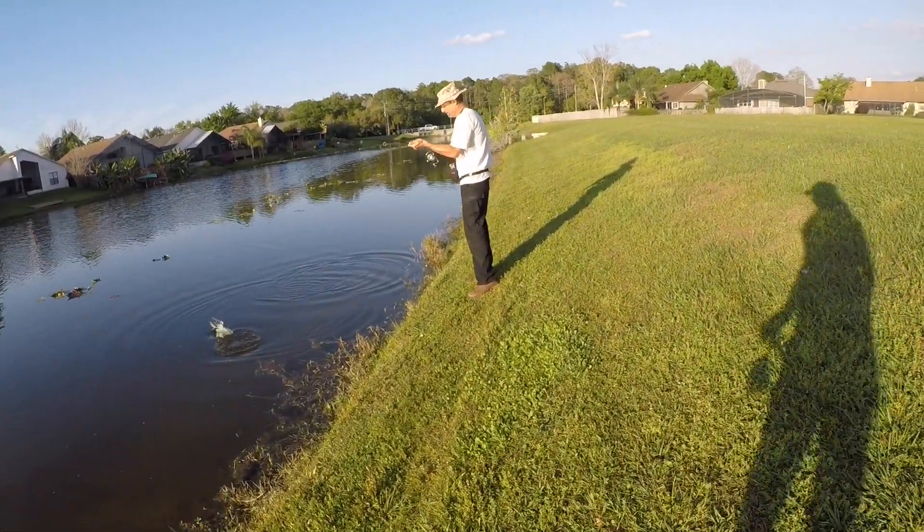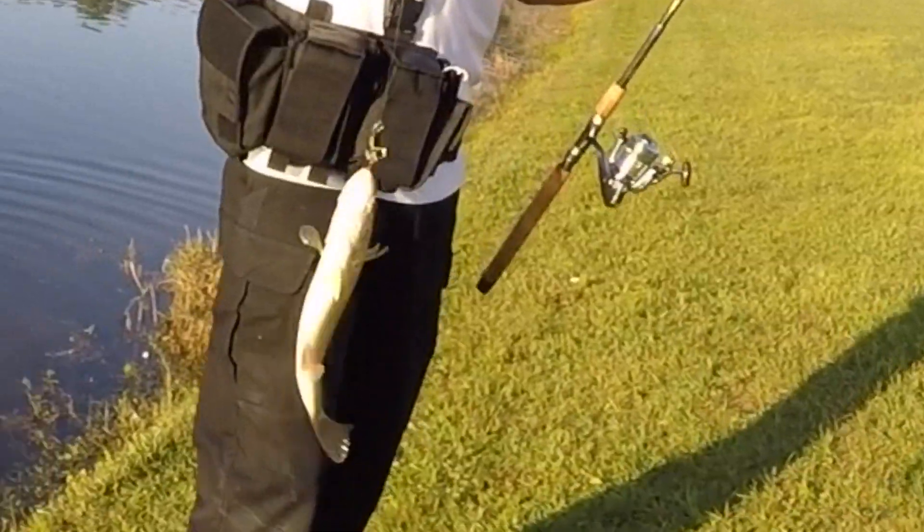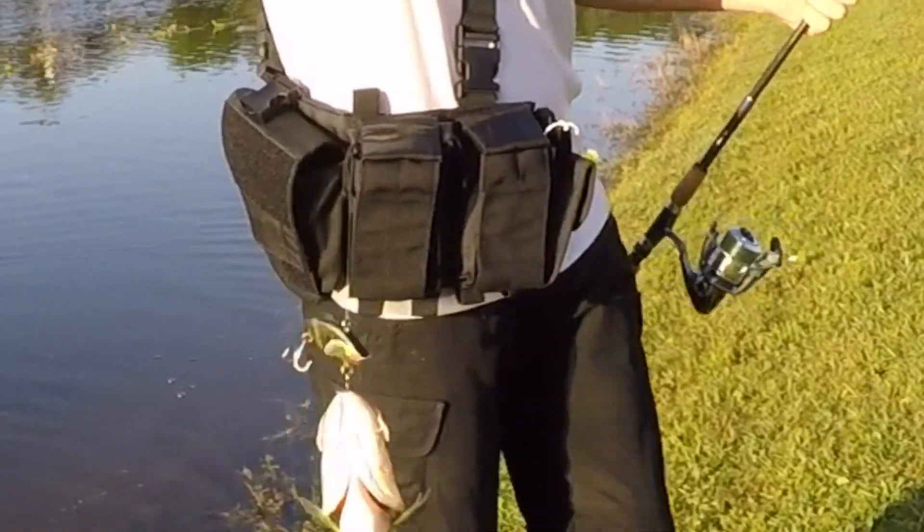Got one. It's a dink on the rattle trap. Good job.